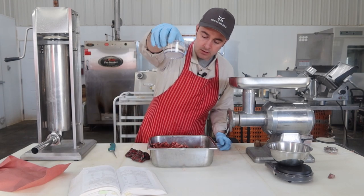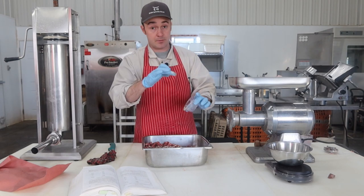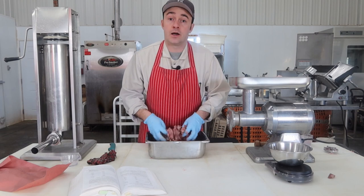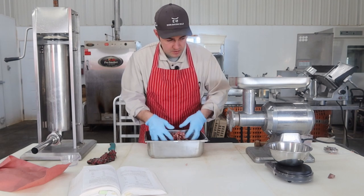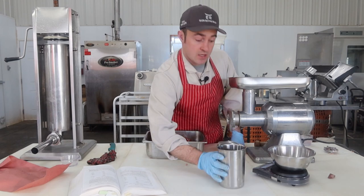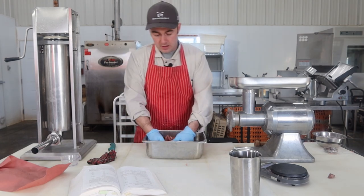I've got the spices mixed up — not an overly fancy one, but it will be good. I've noticed with Marinsky March that some of these simple sausages are the best. I'm just tossing the meat around, getting the spices evenly distributed on the beef, then we'll measure out 200 milliliters of water because we're doing a two kilogram batch — that's 10% water.